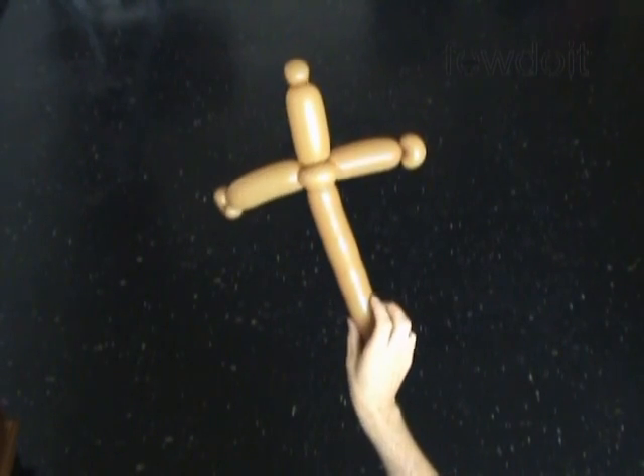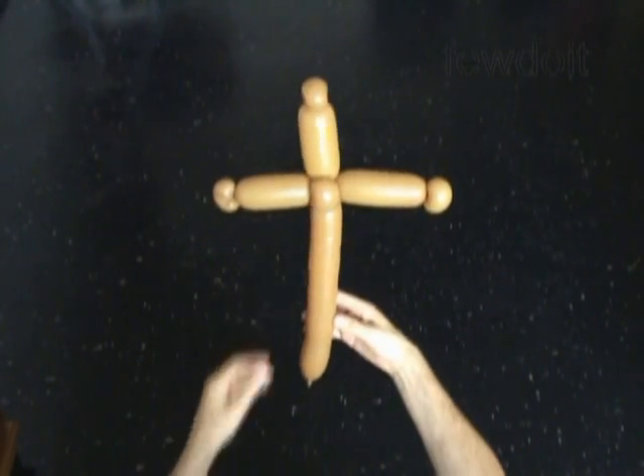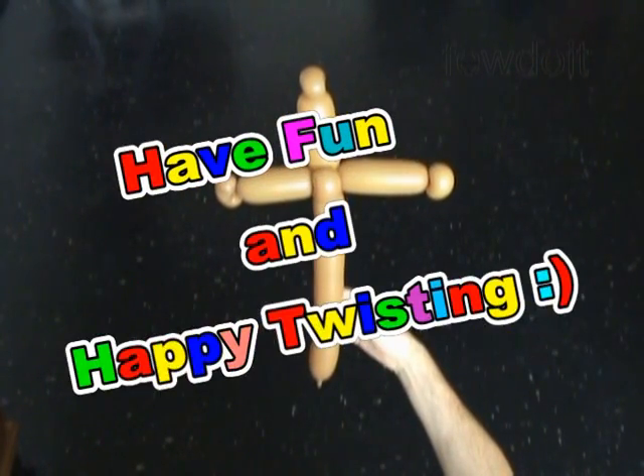goodwill, kindness, about the things that make us what we are — human. This sculpture may help you to start the conversation. Art for peace. Have fun and happy twisting!